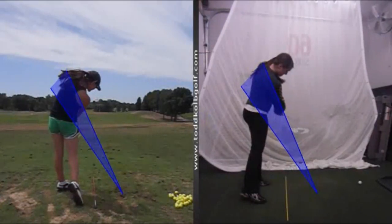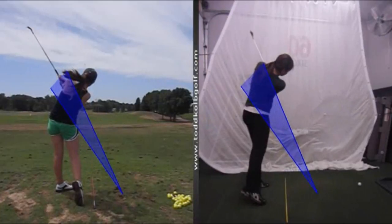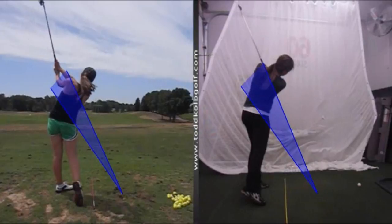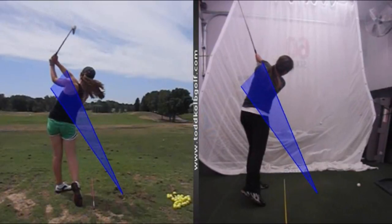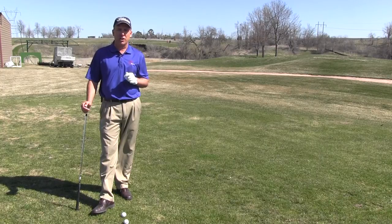When somebody swings the club over the top, their hands and their club are swinging above the shoulder, which means the club is traveling to the outside and then to the left of the target. It's very difficult, if almost impossible, to hit a nice high draw from that position and get it to finish at the target.